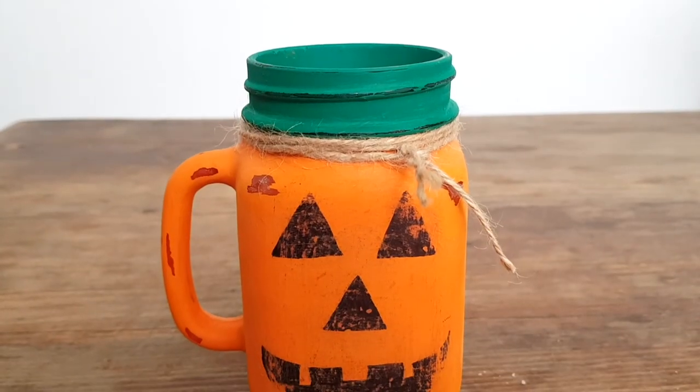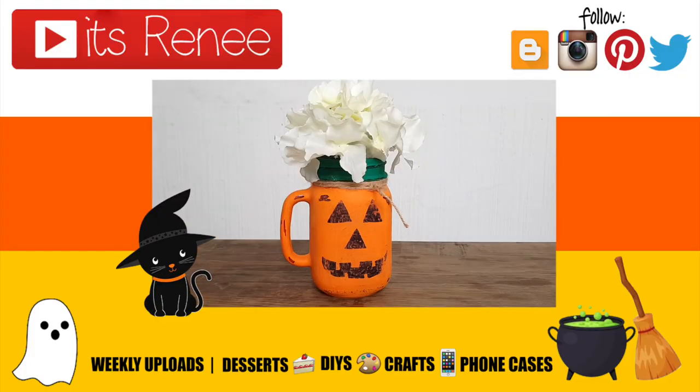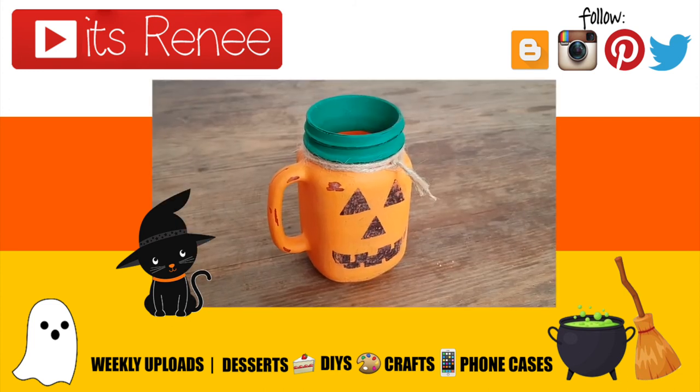Those are some ideas — I really hope you like this one! If you did, give this a thumbs up, check out more Halloween stuff on my channel, subscribe for more, let me know what you think, and share this. Thank you so much for watching, I'll talk to you later — take care, bye!